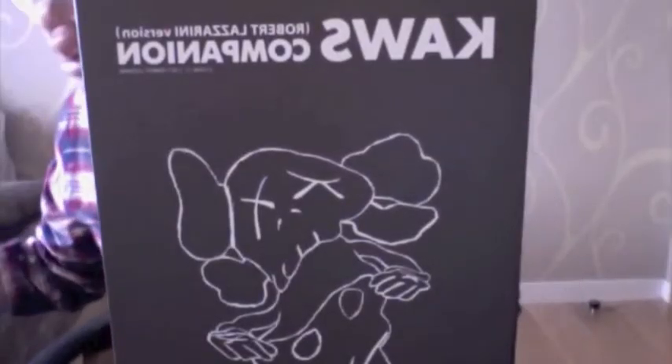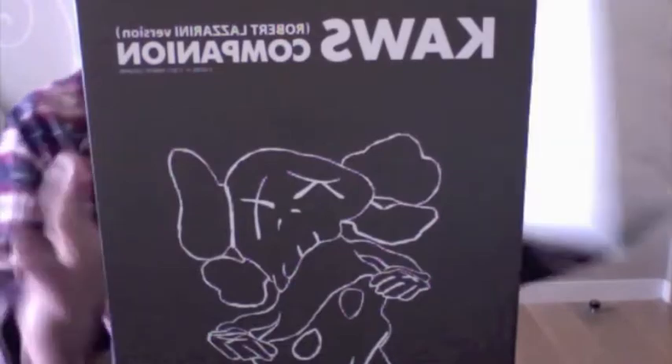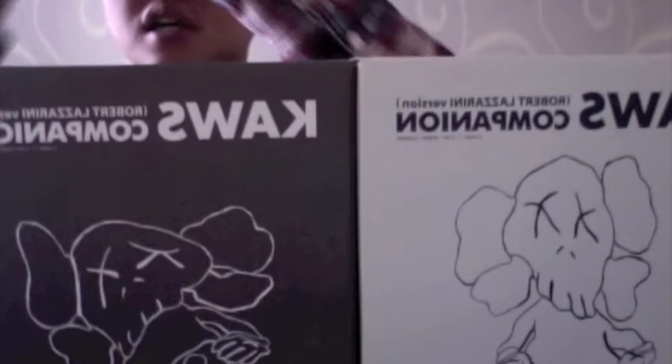Okay, get to the main point. Today I'm going to talk about three figures that I have. It's the Kaws Companion with the Robert Lazzarini version — three original figures in different colors and styles: the brown, the white, and the black.